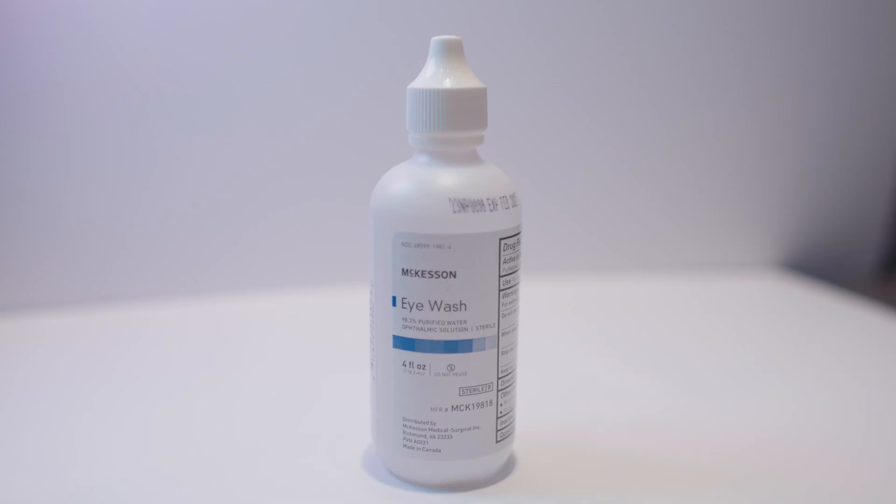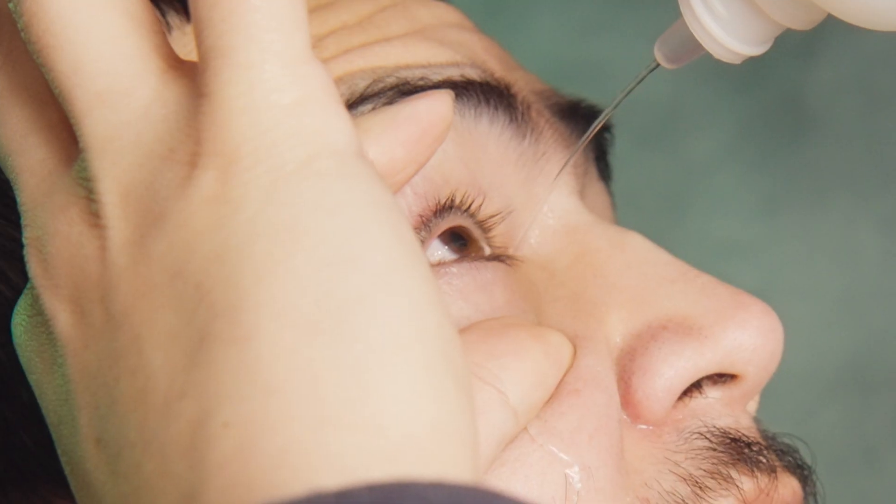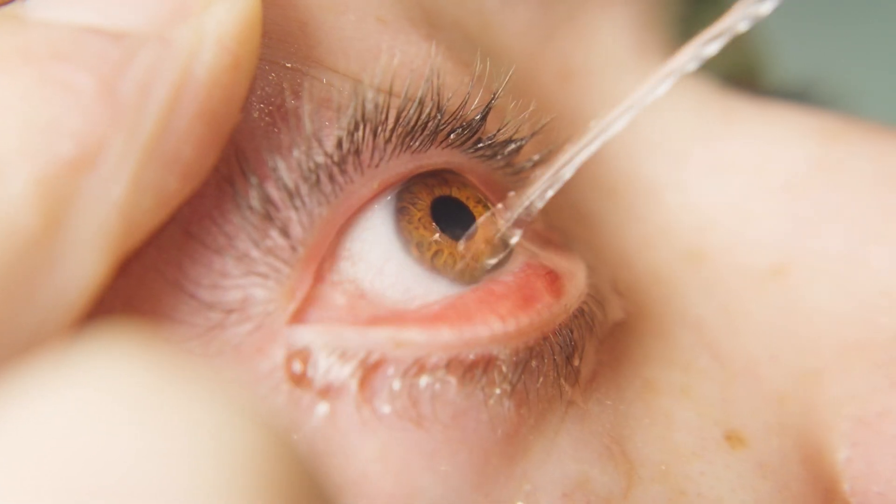This is eyewash. It can be bought at any store, and this is nice because it actually has a nice nozzle to it. You can squirt this and directly get it into the eye.